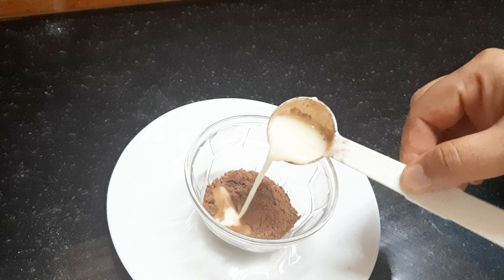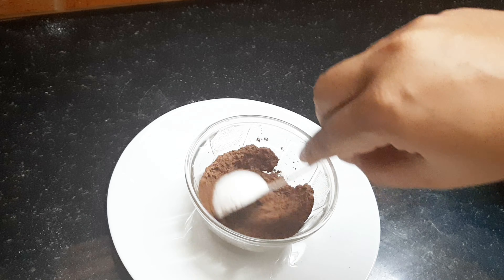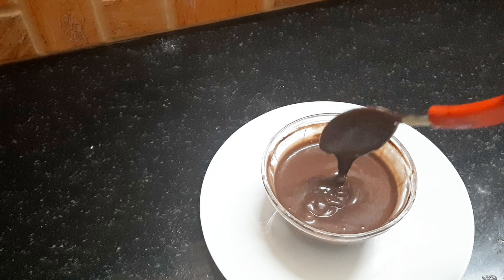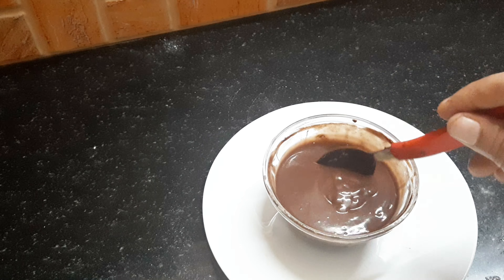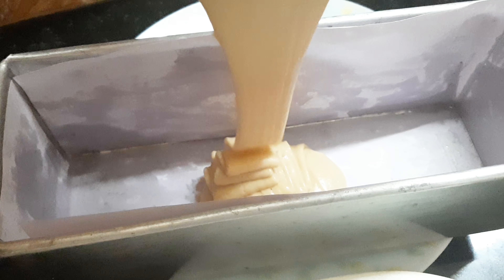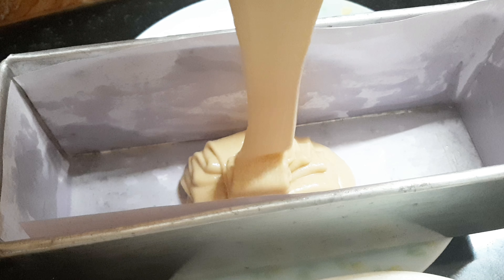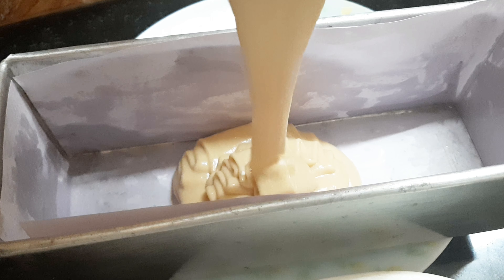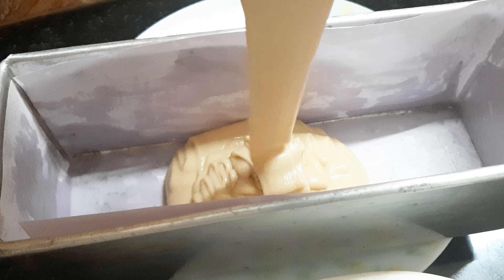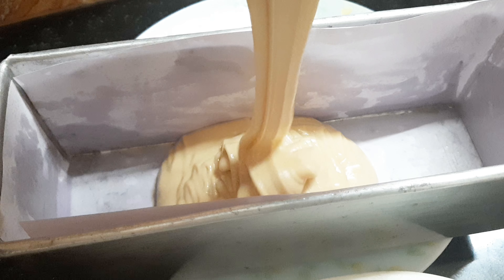Add a bowl of cake batter in a small bowl. Add 1 teaspoon of cocoa powder and mix it in a bowl.